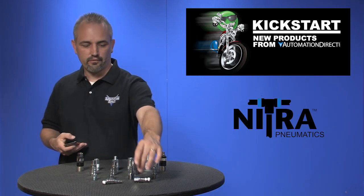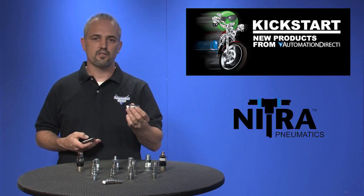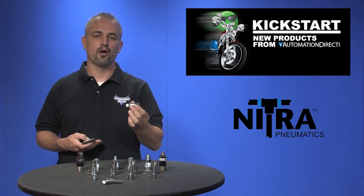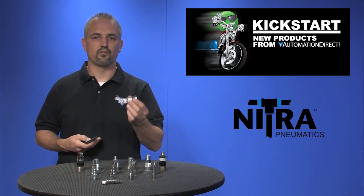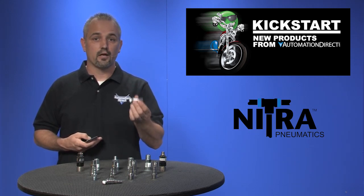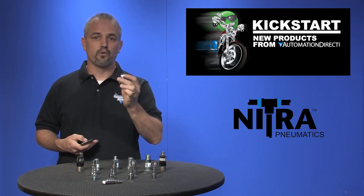Quick disconnect swivel fittings are NPT style and have two independent rotation points that allow a full 360 degree circular rotation. These are helpful in preventing hose kinks and strains. They are lightweight, chrome plated steel and all male threads are already coated with sealant.